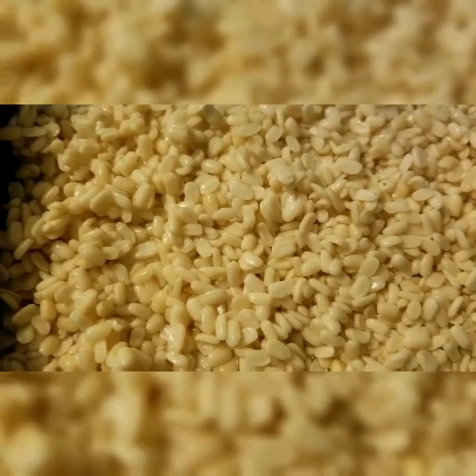After they have sat in the water, you will then boil some water on the stove. Then go ahead and add the dal in the water and let it boil for 2-3 minutes. While the dal is boiling, we will prepare the tarka.